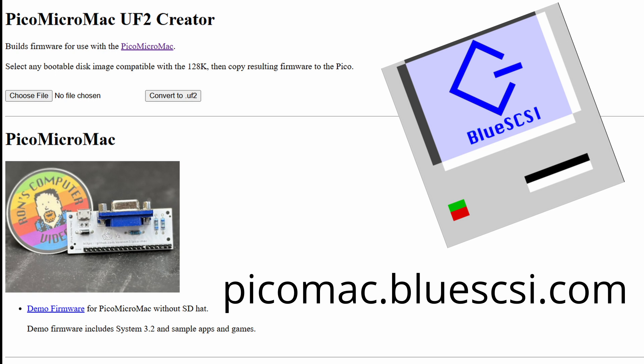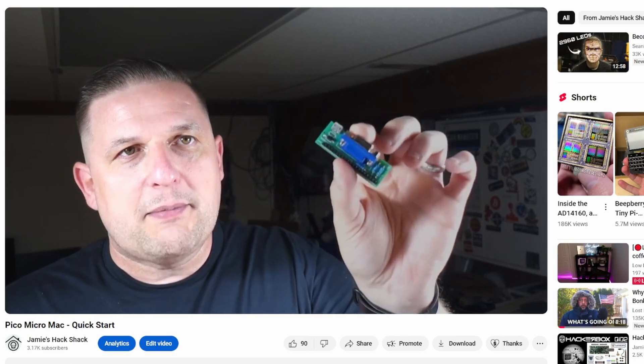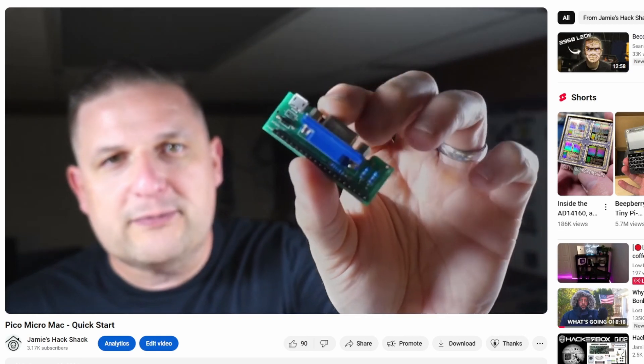Eric from the Blue Scuzzy project made things even more accessible. First he hosted Ron's firmware image to make it readily available, then he introduced a handy tool that takes Mac 128 disk images and converts them into ready-to-use firmware for the Pico Micro Mac — a game changer for anyone wanting to customize their setup. Big shout outs to Ron and Eric. Thanks to their work, I was able to put together one of the early versions of the Pico Micro Mac this summer and even made a video about it.